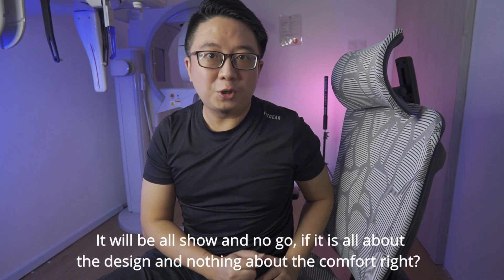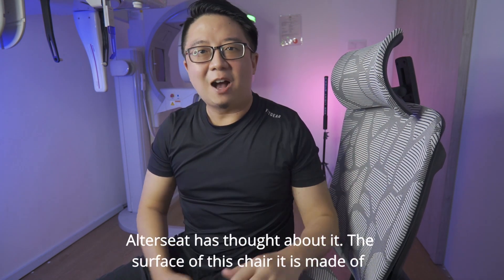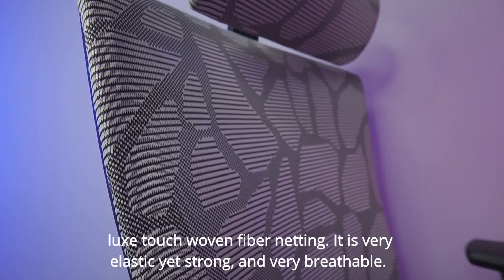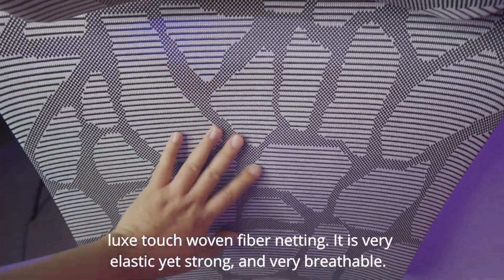It will be all show and no go if it is all about the design and nothing about the comfort, right? AutoSeed has thought about it. The surface of this chair is made of luxe touch woven fiber netting. It is very elastic yet strong and very breathable.